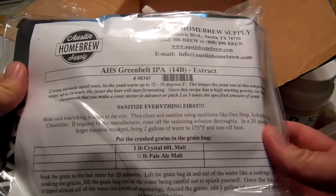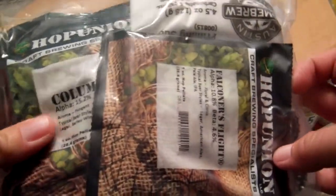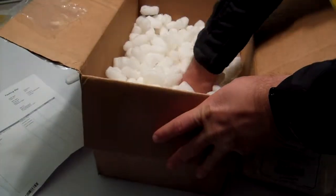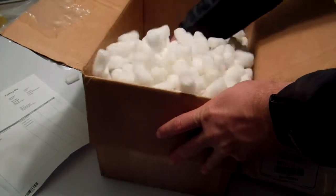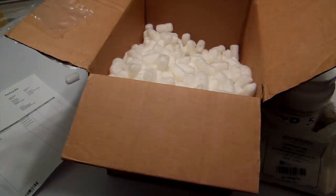I don't want to open this stuff up yet because I'm not ready to brew it. But look, there it is — there's my instructions and they have all my bottle caps in there too, and the separate bags for the hops. Let's see if there's anything else in here. I think that's going to be it. Yep, that's all that's in there.